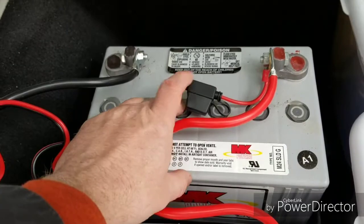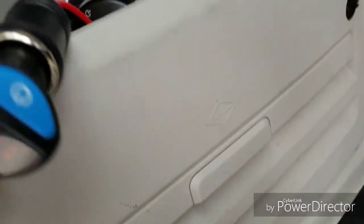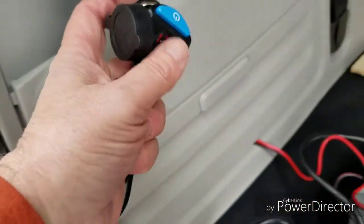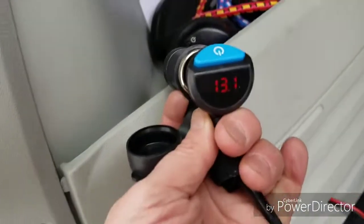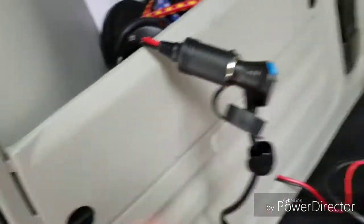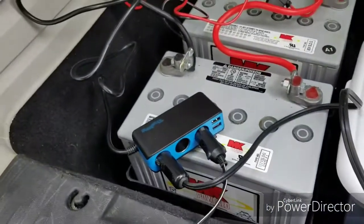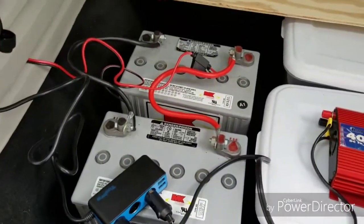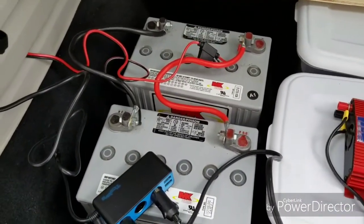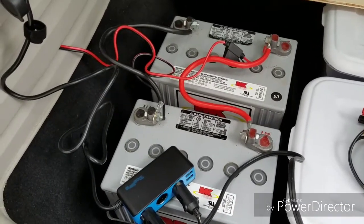There is a 10-amp fuse included in this unit, and I ran it through up here to monitor the volts. You don't need to buy a separate volt meter — it's all right here, self-contained. The system works pretty good. I hope you like this video — please subscribe, like, and share if you enjoyed it. Thanks again, bye bye.